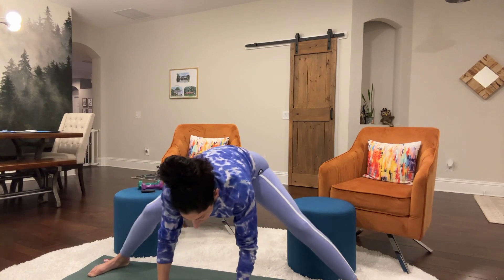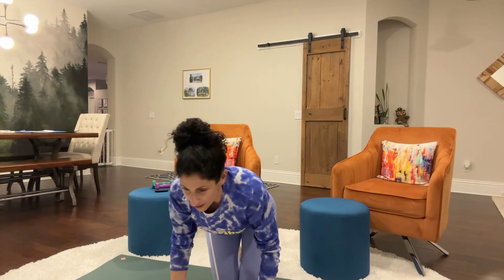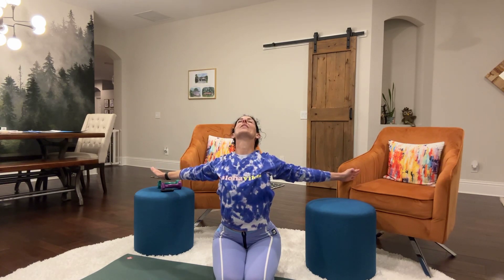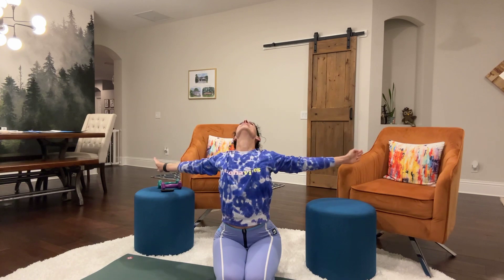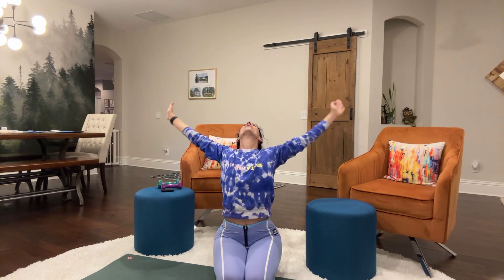Just cool it down. Then we're going to take it even lower to the ground and do some breathing exercises — one, two, three, stretch it out. Four and five.